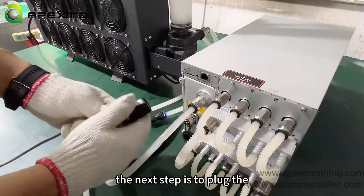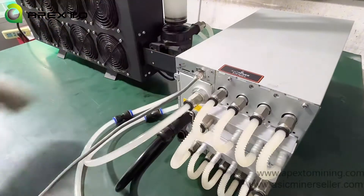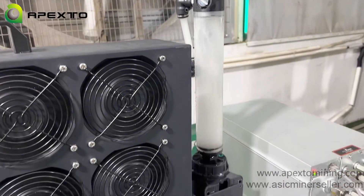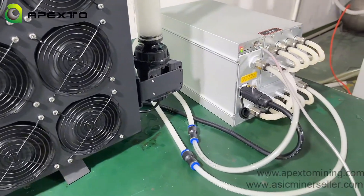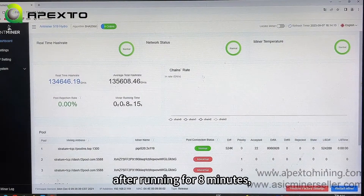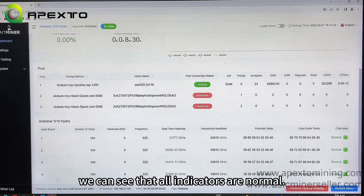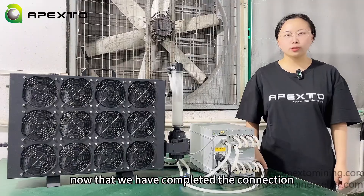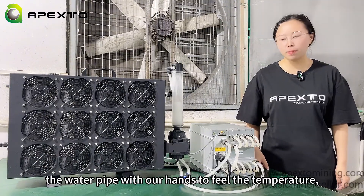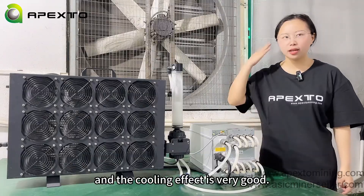The next step is to plug the internet and power cords into the S19 Hydro and get it running. We run in normal mode with a hashrate of 132 Terahash. After running for 8 minutes, let's take a look at the actual data — we can see that all indicators are normal. Now that we have completed the connection between the water cooling kit and the hydro miner, we can touch the water pipe with our hands to feel the temperature.